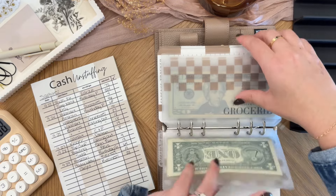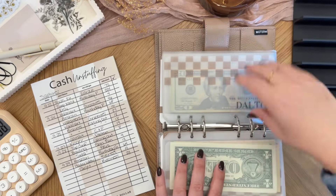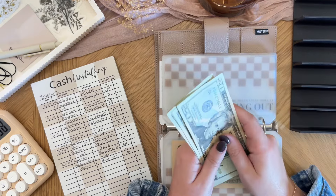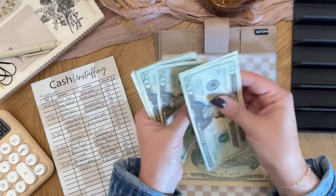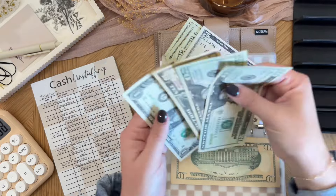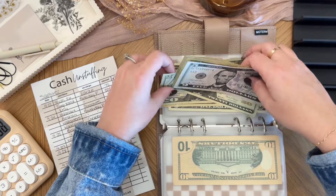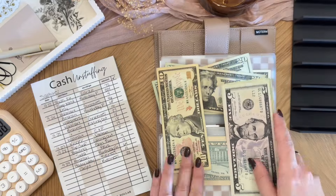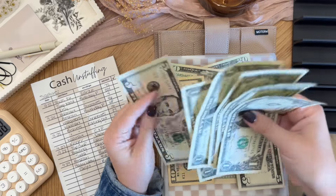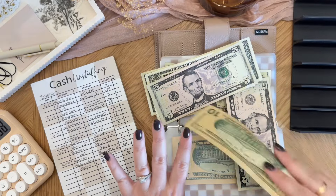Let's see if we have that. So eating out, $108. Counting out: 20, 40, 60, 80, 100 — we have $105. Let me see if I can break down maybe this $10. From tip money I was able to find the $10, so 5, 6, 7, 8, 9, 10. So that would go here and this $10 will go away.